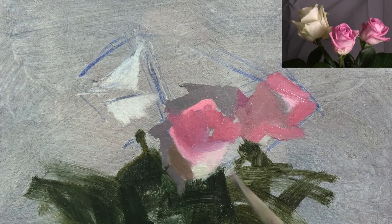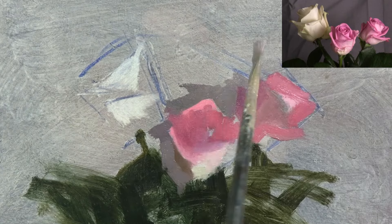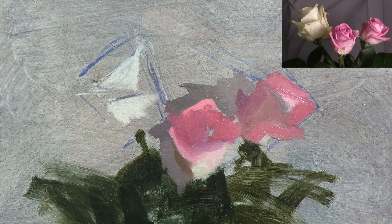So far in this painting, I've not been concerned with really precise drawing — I've been focusing on the different colours that I see. But now, as I block in the background, I'm starting to think about the placement of the hardest edges.